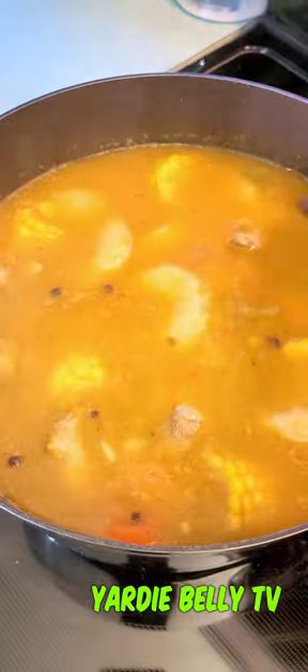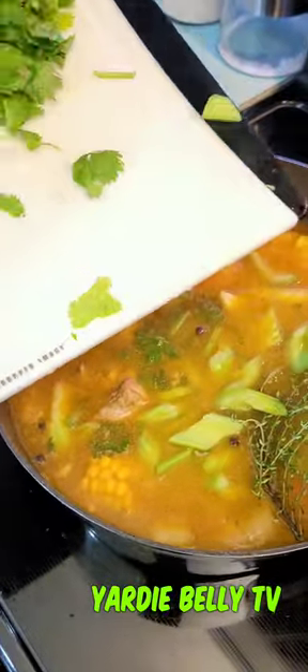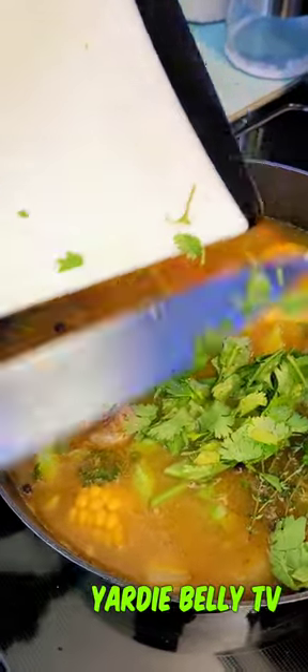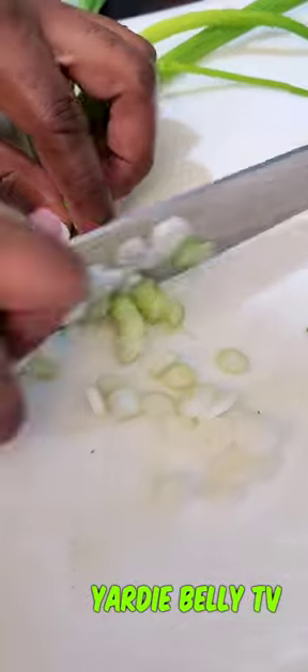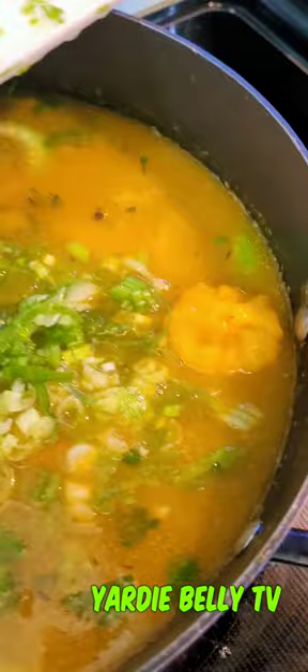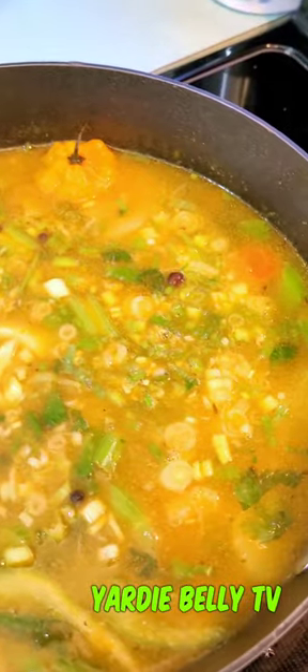Then you want to take your herbs. I have parsley, cilantro, celery, and thyme, and you want to add them almost at the end of the cooking process. The herbs will be the last thing you add to the soup to give it that nice herby taste and vibe. I'm also cutting up some scallion, or green onion, and adding it in as well.